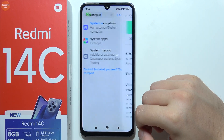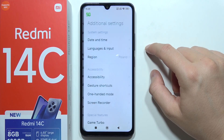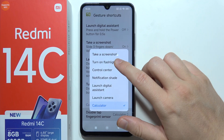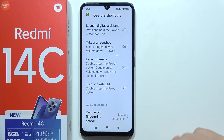There's also one more method. Go into Additional Settings, find Gesture Shortcuts, and select 'double tap fingerprint sensor' to take a screenshot. And that's how it works.